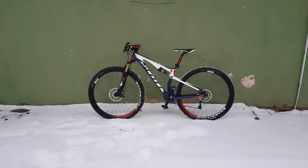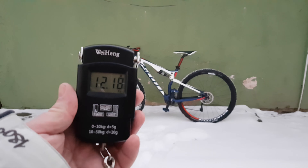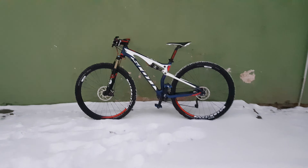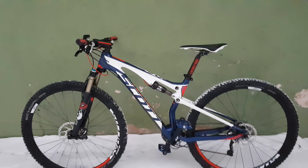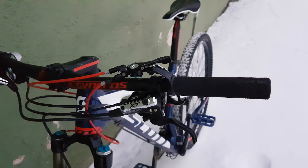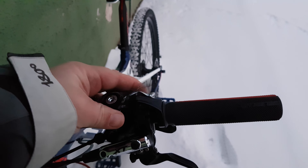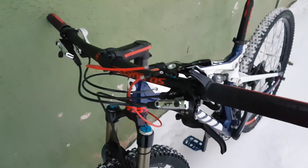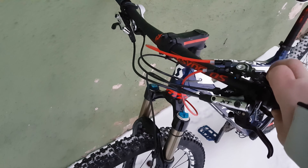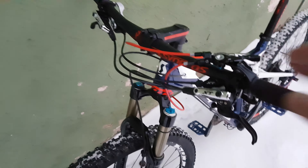It's called the Genius. That's the way — power of kilograms. Let's see it in close-up. Lock mechanism on the handlebar, so it's locking front and rear shock.